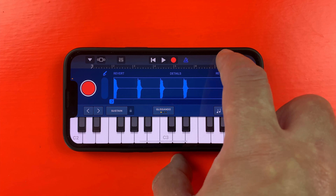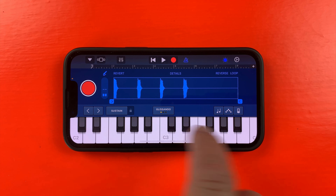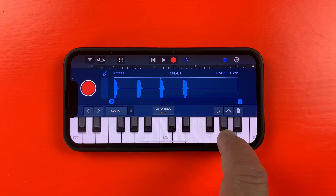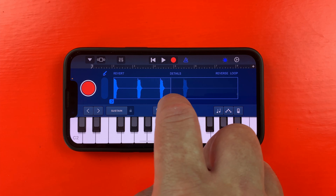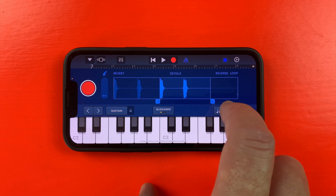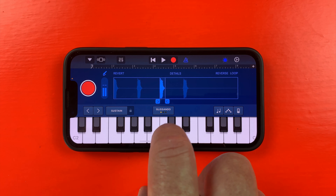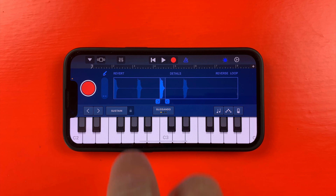The waveform plays back when I press any key on the sampler's keyboard. I only want one of these samples — I don't want all of them to play back when I press a key, so I can edit which part of the sample is played by dragging and dropping the arrows in the bottom corner. Now only the part of the waveform between the two arrows will play back when I touch a key.